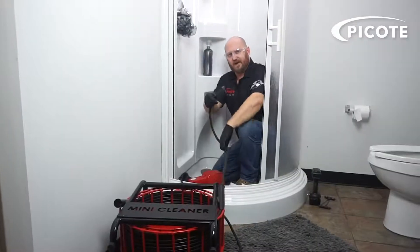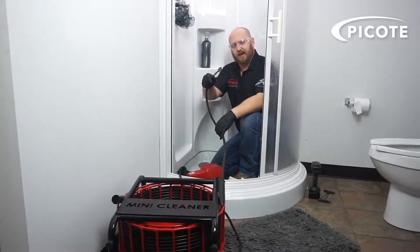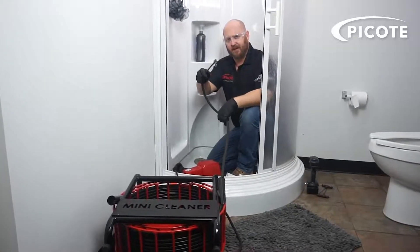We're going to demonstrate how we take our mini cleaner cable and small rabbit ear chains right through an inch-and-a-half P-trap in a shower drain.